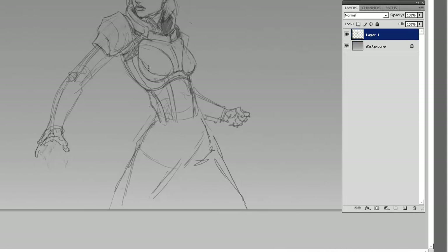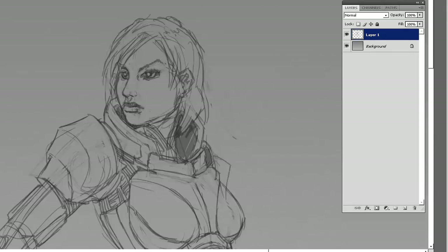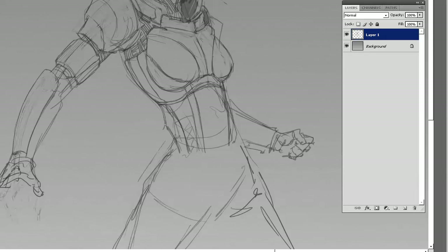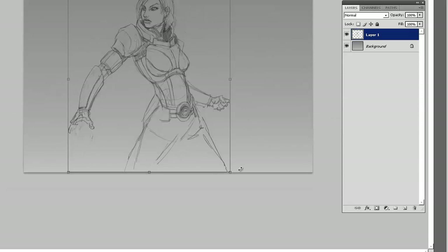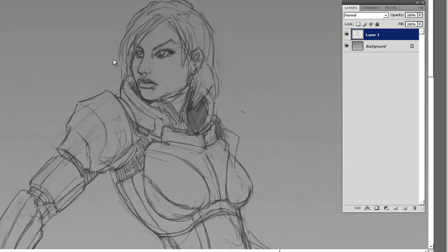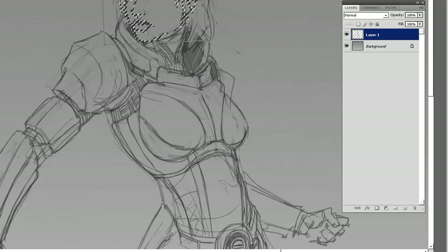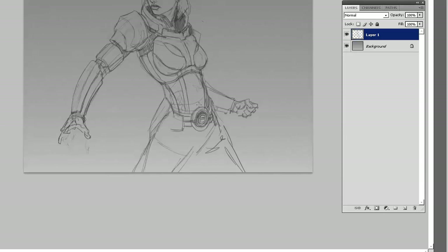So I'm doing a line piece here just to make sure all the details are correct. As you can tell, we're doing a Fem Shep, or Female Shepard, for those who aren't familiar with the game. She's going to be wearing the armor shown in all the promotional pieces since Mass Effect 3 was announced. I believe it's the N7 Spectre armor, but I could be wrong — I haven't played Mass Effect 3 yet.